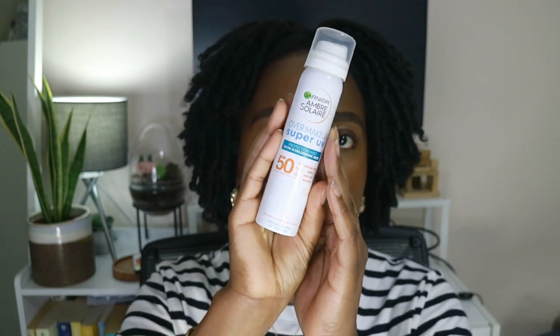This is what it looks like — it is a 75ml aerosol spray. You've probably seen this at your local supermarket or drugstore; it's very affordable and accessible. I think I got this on Amazon for like £5.99 on offer.